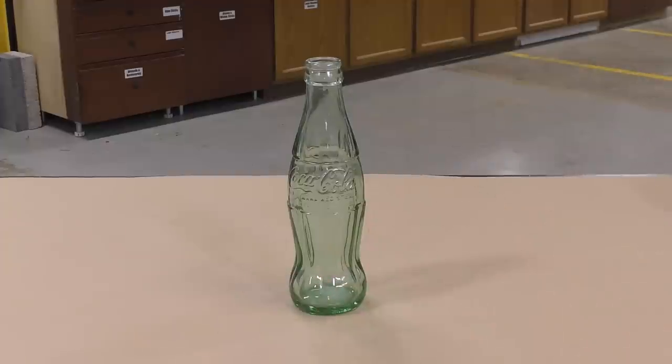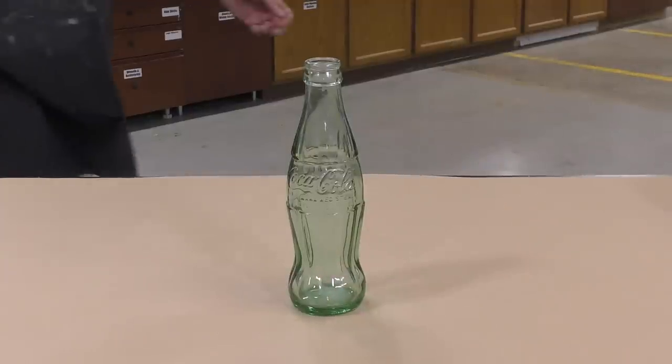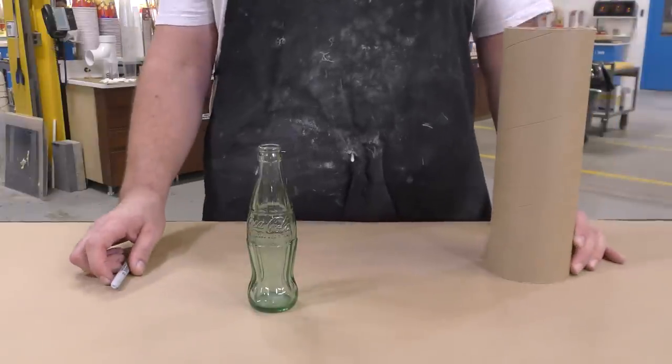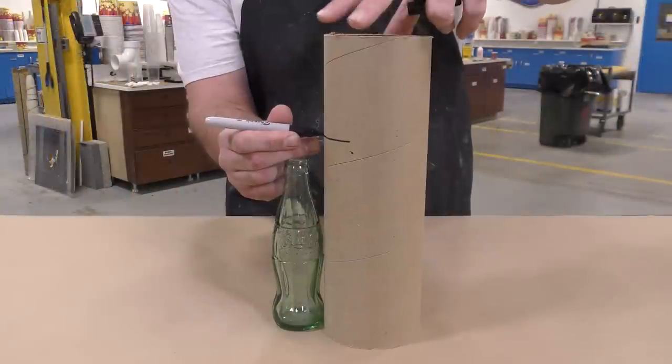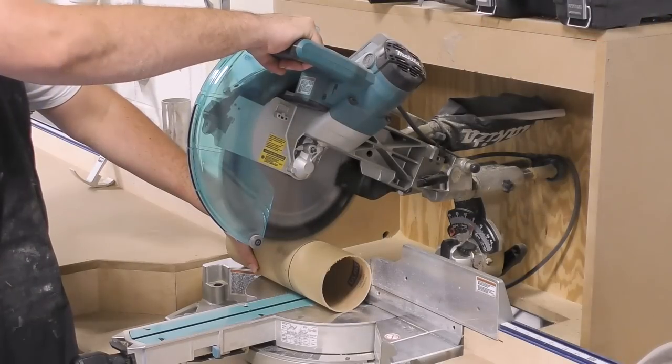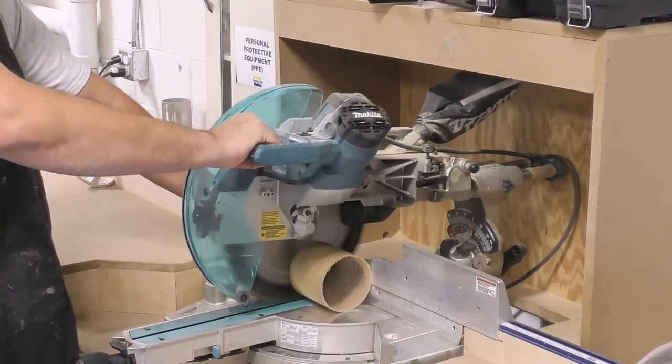To start our project we need a mold, and for this we're going to use a cardboard tube and a glass bottle that we're going to reproduce. I'm going to simply mark the cardboard tube about an inch above the model, cut that down to size, and then proceed by sealing the cardboard.